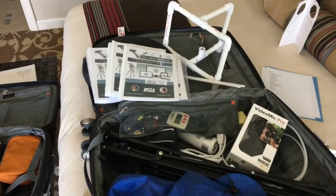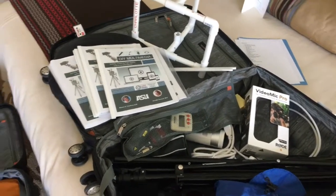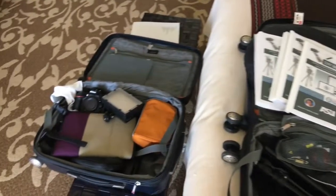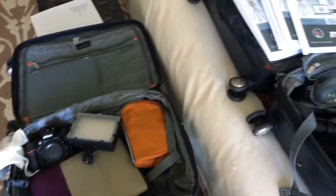My number one concern about traveling this time was all my equipment, which as you can tell is quite a bit. I've got a little bit of everything for my DIY multimedia workshop.